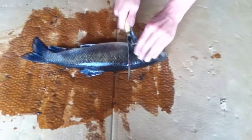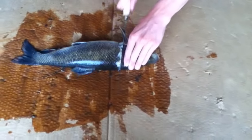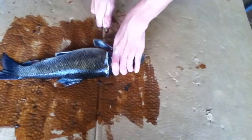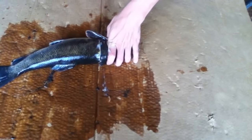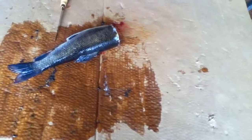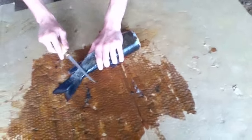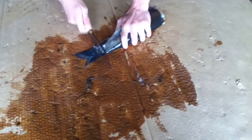Just like you're starting to fillet, right behind the back fin, but instead of stopping at the spine, go all the way through. I went all the way through there, as you can see. Take the head over here, throwing it in the good bucket right here, then the tail.